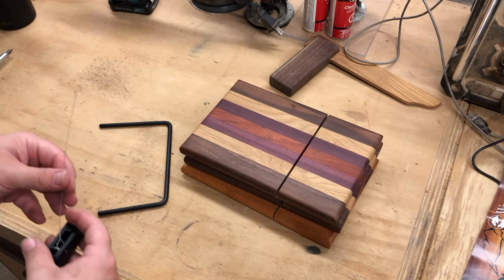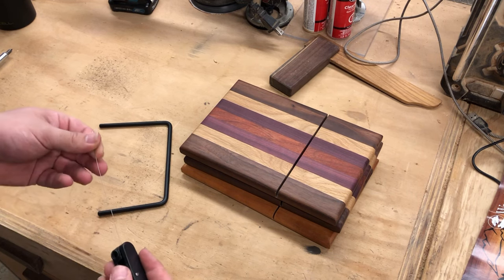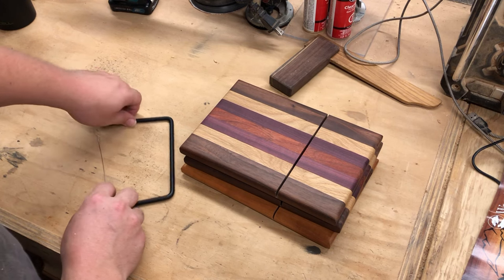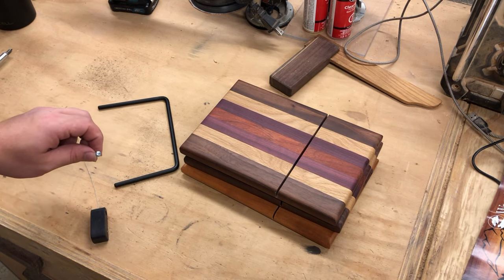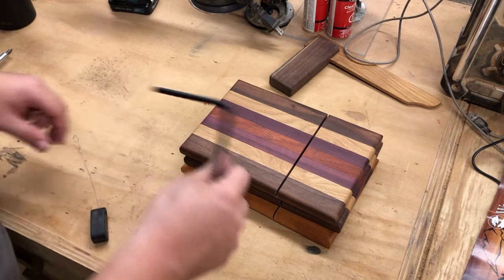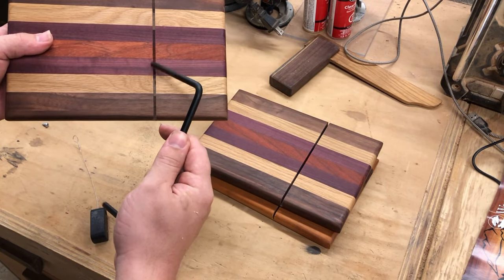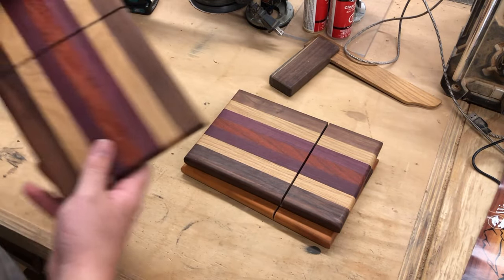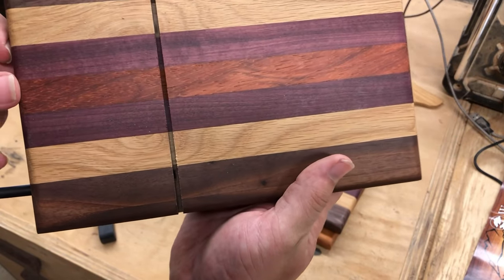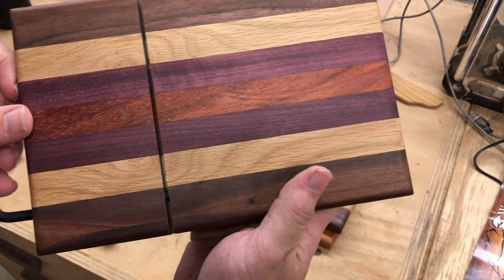When you open your hardware kit, this is what it comes with: the arm itself, the wire, the handle, and a little Phillips head set screw. To assemble these, you take your board that has your cut in three inches from the end and you put the arm in the quarter-inch hole. The arm just has to slide in right there.